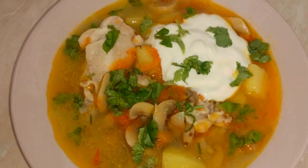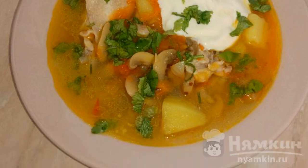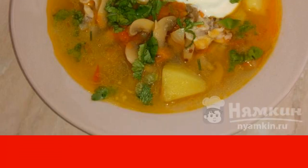Chicken soup with mushrooms and vegetables is ready, served with sour cream and fresh herbs. Bon Appetit.